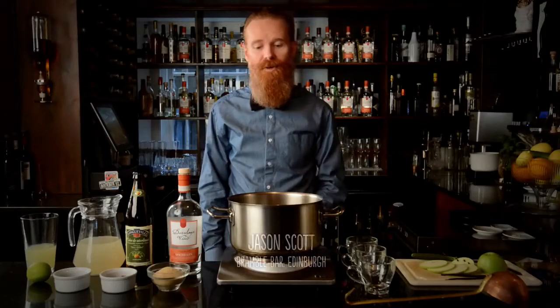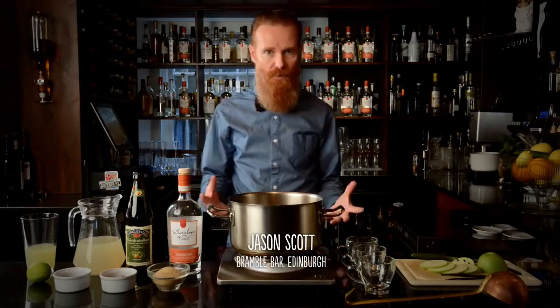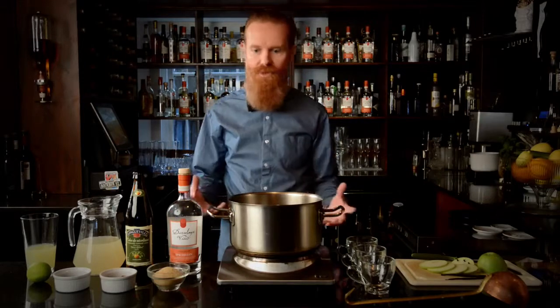So now I'm going to show you how to make a Darnley's View Hot Spice Gin Punch. It's a great alternative to mulled wine, great for those wintry nights as the weather gets colder and perfect for sharing.